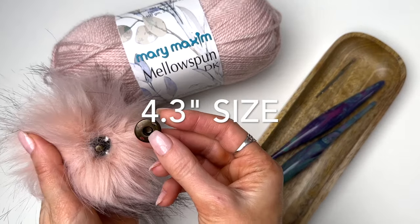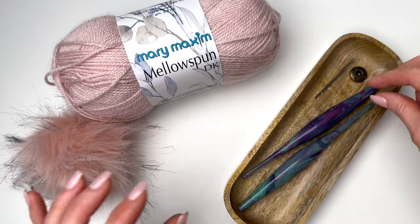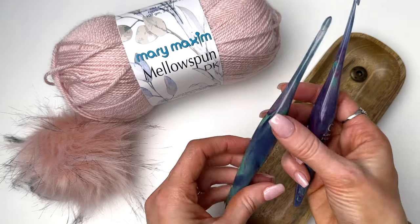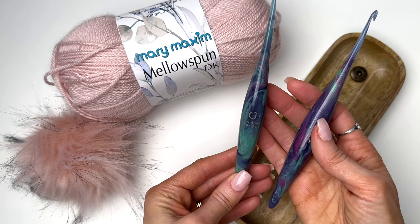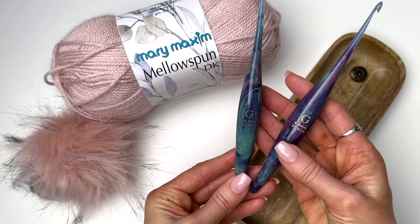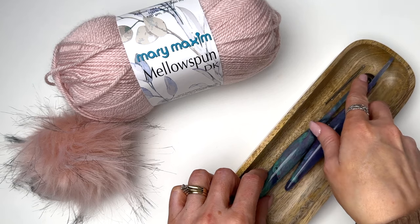This is a snap style pom-pom so we'll sew this to the top of the hat at the end. You'll need two crochet hooks for this pattern. I'm using a 4.5 millimeter for the body of the hat and a 4 millimeter for the band. And this hat will be worked from the top down.